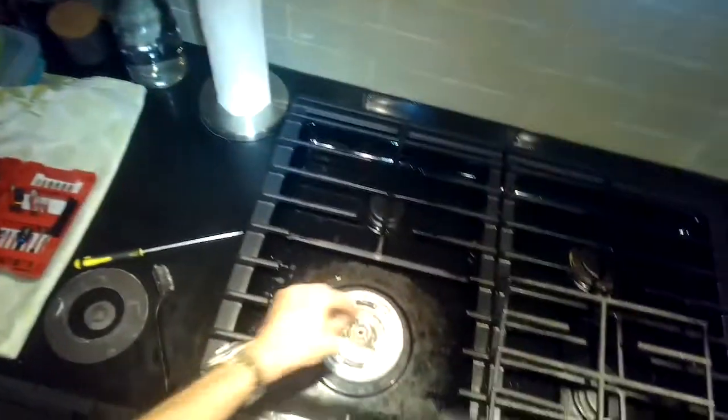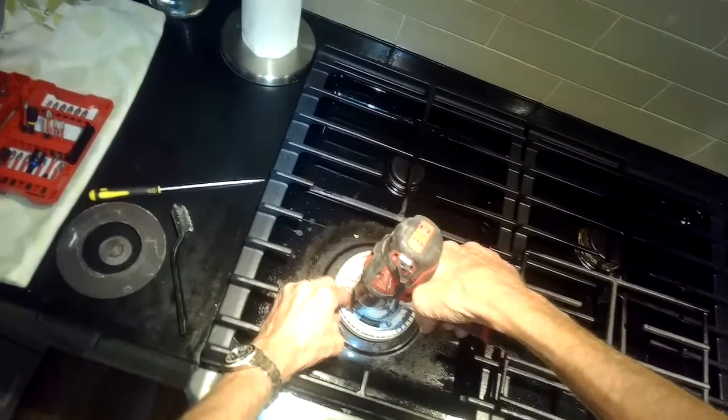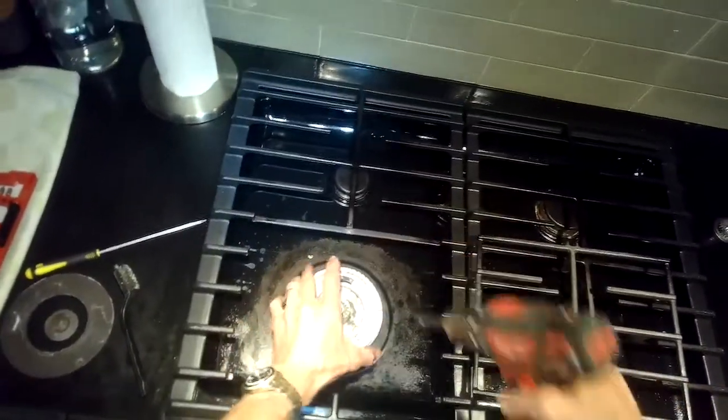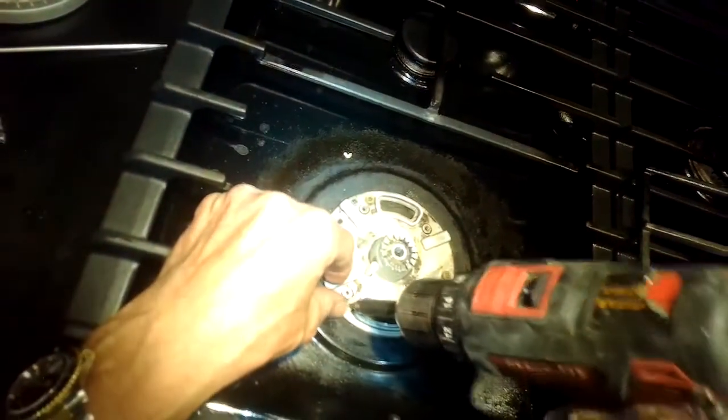These are Torx 15 screws holding it on — you have to get a little Torx bit to get these off. You can get them at the hardware store. Once you get these four screws off, you can just lift up on this burner ring and get it out of the way.